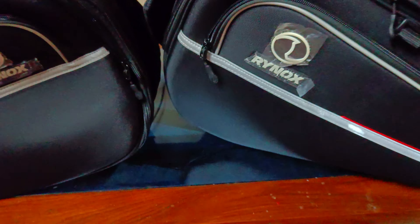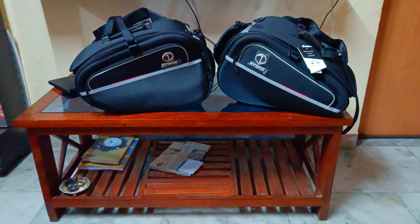So guys, some time ago I ordered these saddlebags which have finally arrived. Let me show you — these are the Rhinox Nomad Saddlebags. I have already done the unboxing, but no problem. We will meet again in the next video for a detailed look.